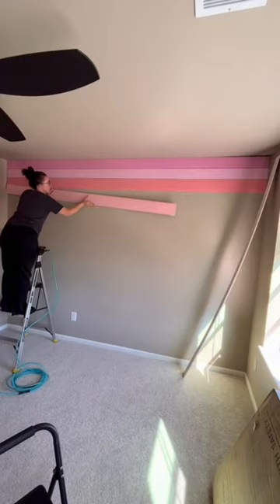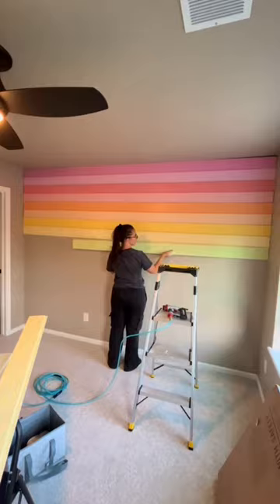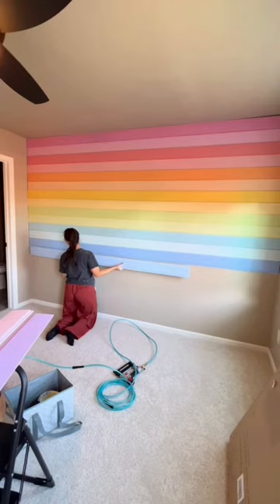My daughter's nursery is full of so many DIYs and homemade items because I just wanted it to be full of a lot of love, so these are all of the projects that I did in her room.